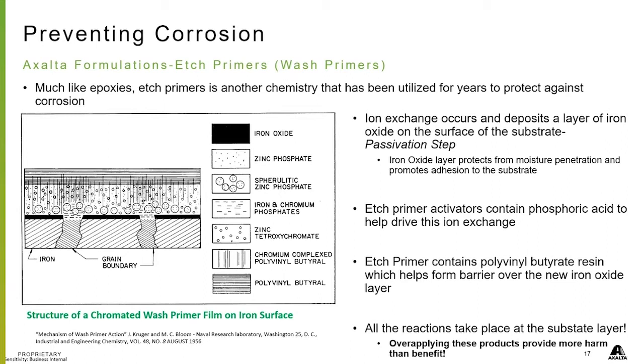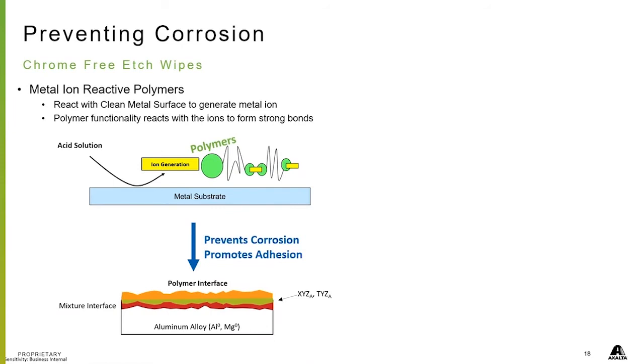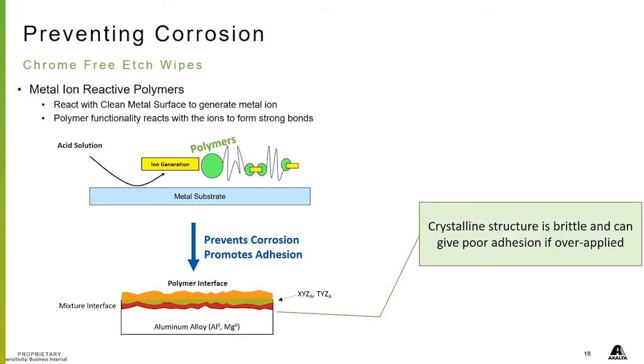The other products out there are these chrome-free etch wipes. Much like the etch primers, there's an ion reaction going on — they react with the clean metal surface and generate a metal ion. These create basically a crystallization on your substrate, so they actually etch into the metal and then create crystals on top, giving you better adhesion by increasing the surface area on your substrate. They're great for putting your primer on top of.